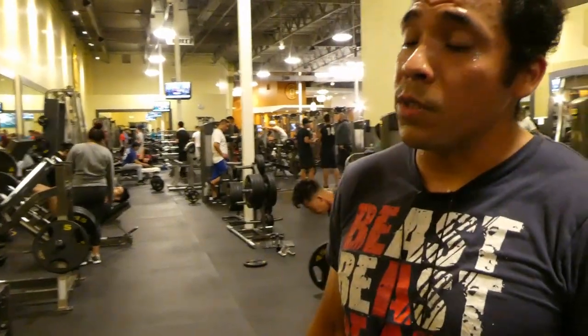I fell down to 270, can't get eight, so we dropped it around five pounds.